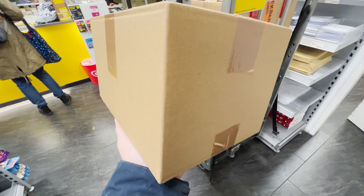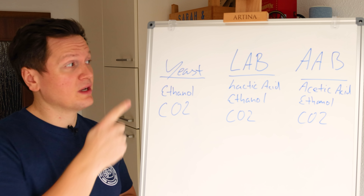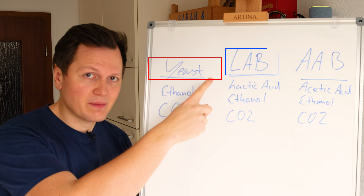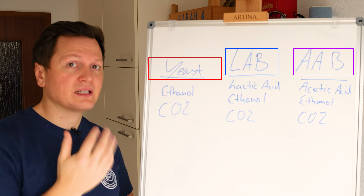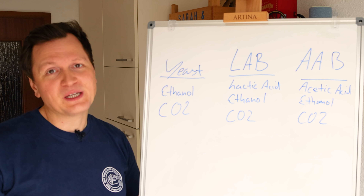I have an idea. I have a theory. Let's head to my whiteboard and science this. So where does the sourness of your sourdough bread come from? You have three categories of microorganisms inside of your sourdough bread: yeast, lactic acid bacteria, and acetic acid bacteria.